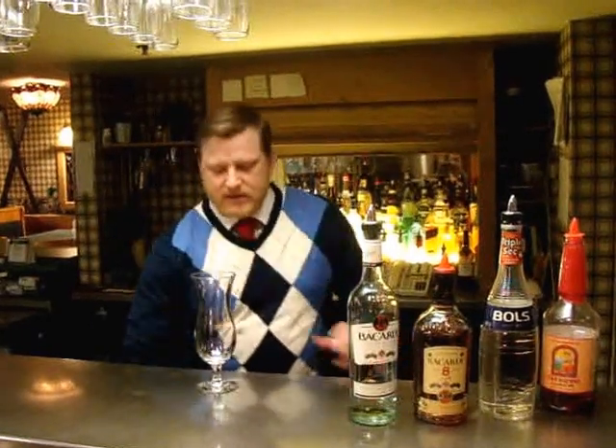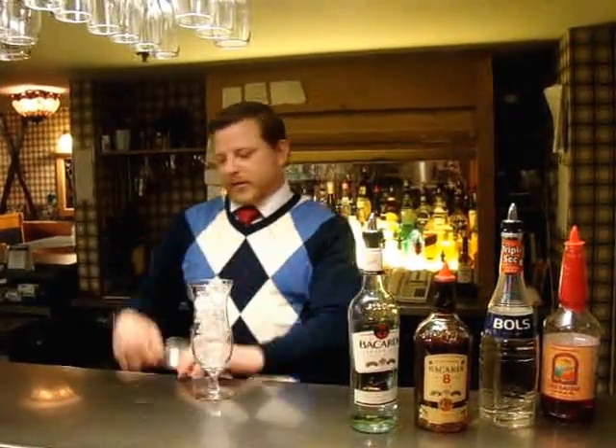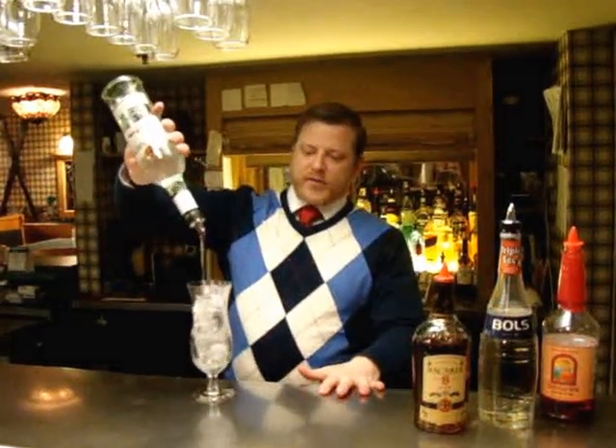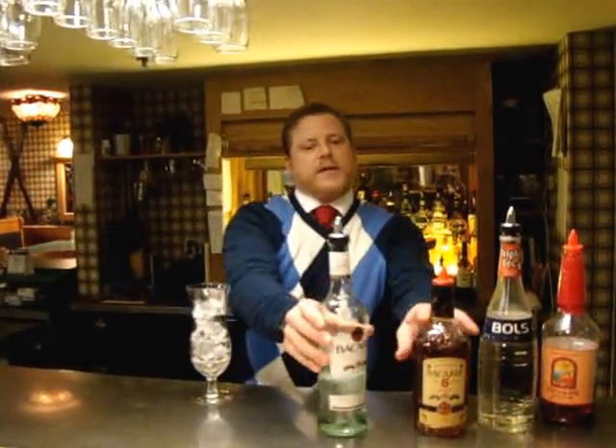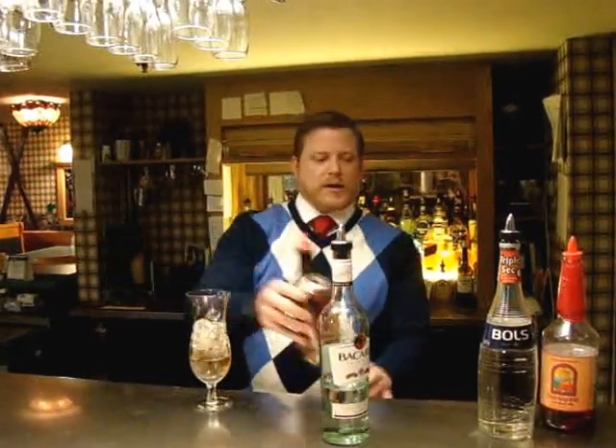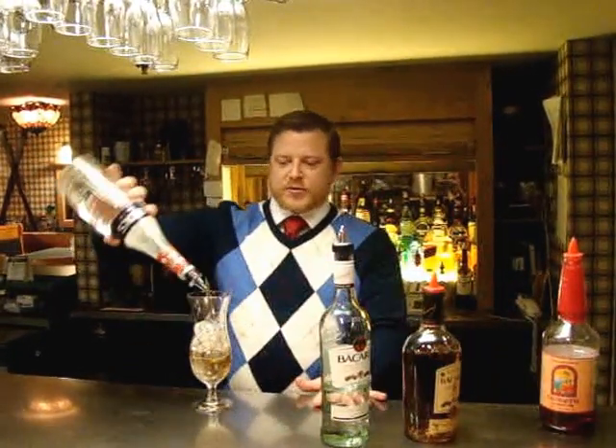We're going to start with a hurricane glass, a little bit of ice, then one and a half ounces of white rum, one and a half ounces of gold rum, and half an ounce of triple sec.